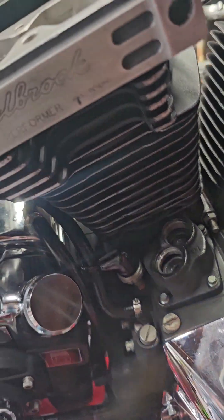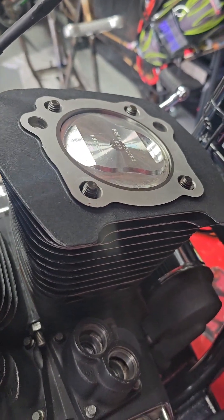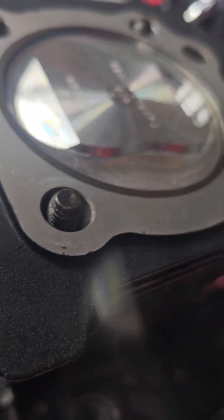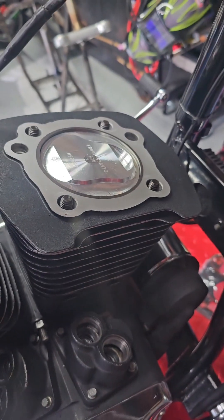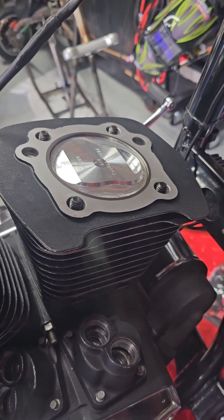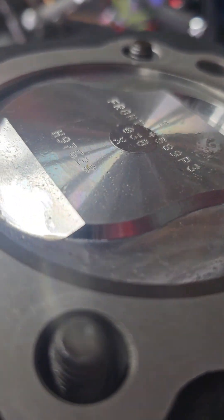The next morning — got one side bolted down from last night. Tonight we'll tackle this bad boy. See, you ask me — ten and a half to one dome piston. That's freaking sexy. That thing is a thing of beauty.